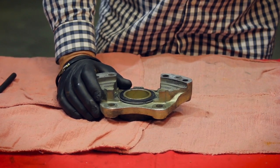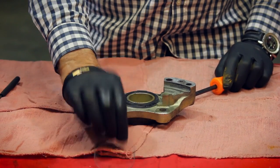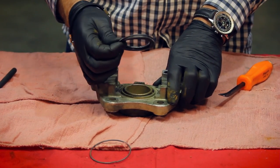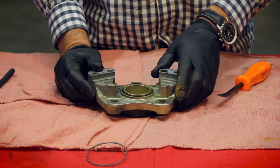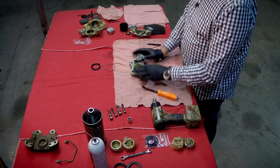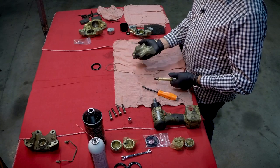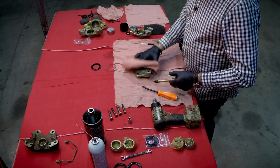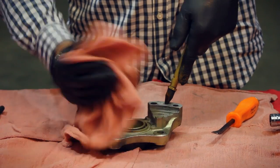First thing to do is to remove the retaining ring for the dust boot — just pop that off here, it comes out pretty easy. Then take out the dust boot by pulling it up, and then we have the piston in the caliper. The idea now is to separate the piston from the caliper. Two ways we can do it: we can use pry bars or we can use the airline. If you choose the airline method, essentially you just protect it with a towel and apply a bit of air pressure and it will pop off.